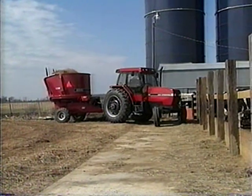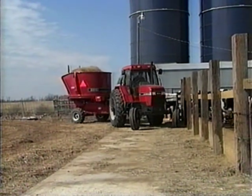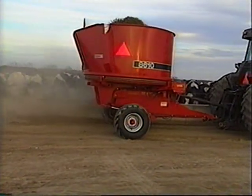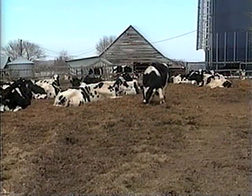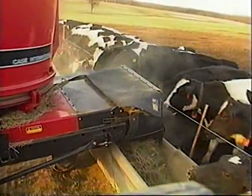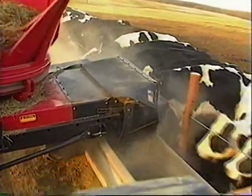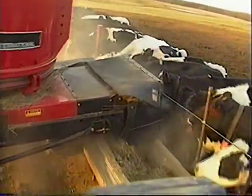The 8610 bale processor is one of the most versatile pieces of equipment in the Case International lineup. Not only is the 8610 capable of shredding all types of crop for livestock feed, it can be used to process bales for bedding and mulching. In feeding applications, it's been estimated that producers can realize a 20% or greater savings in feed usage when bales are shredded, as opposed to feeding bales unrolled or in a feeder.